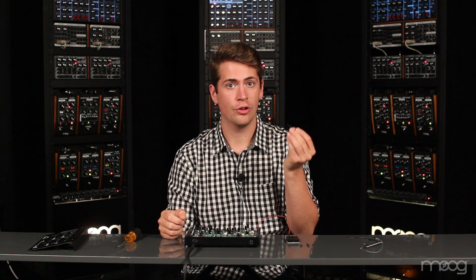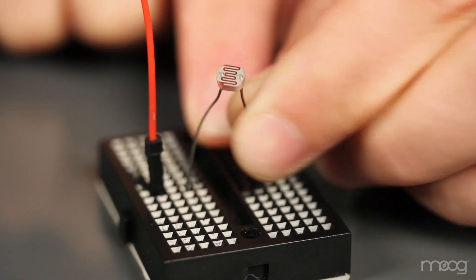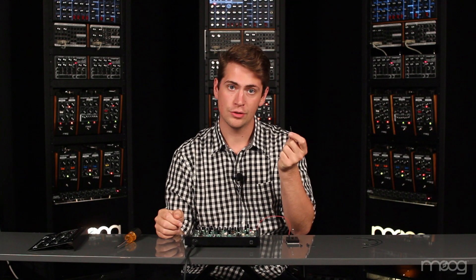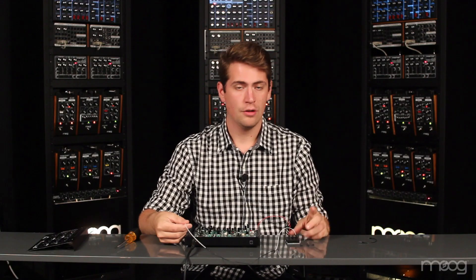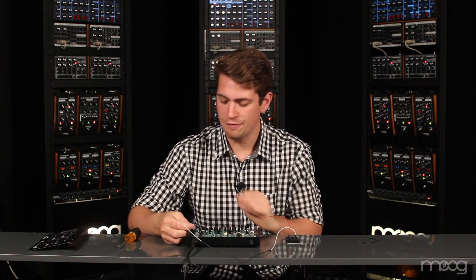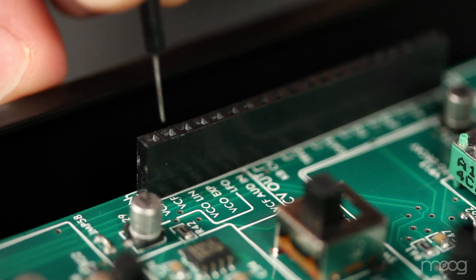Now, using your photoresistor, take one of the leads to meet the voltage. Now run another jumper cable from the opposite lead of the photoresistor. From that lead, patch into VCF in on your Werkstatt.